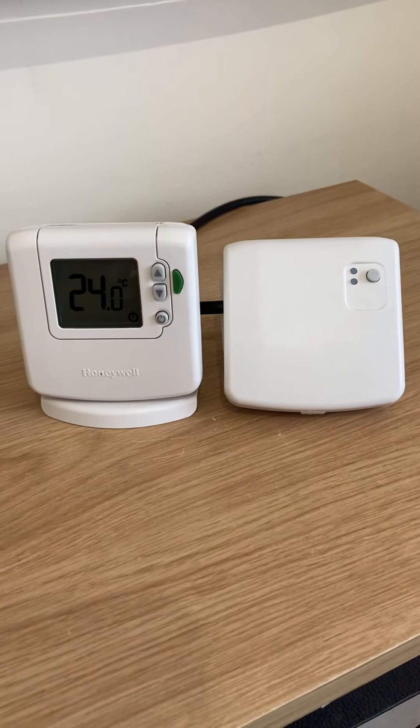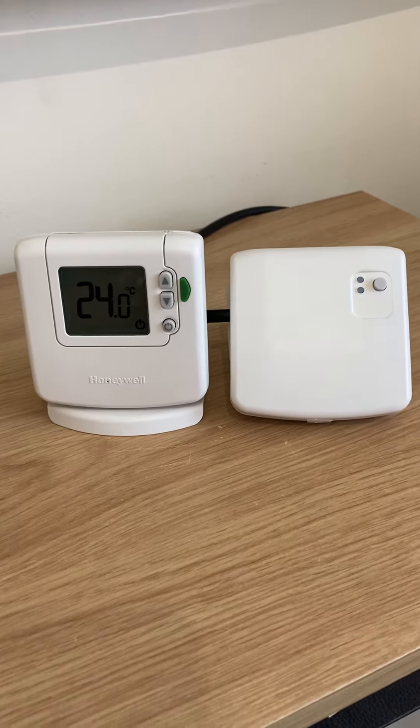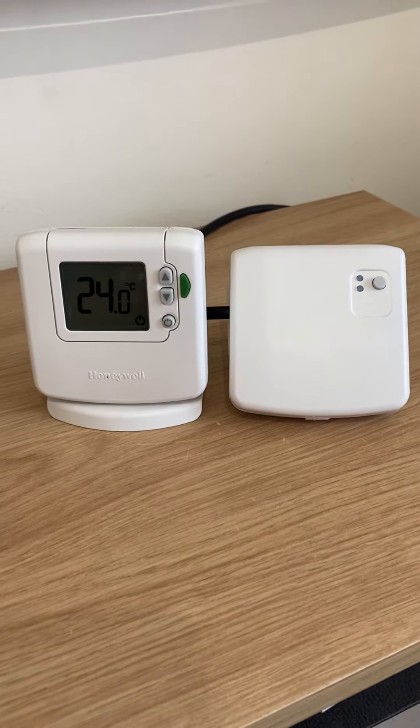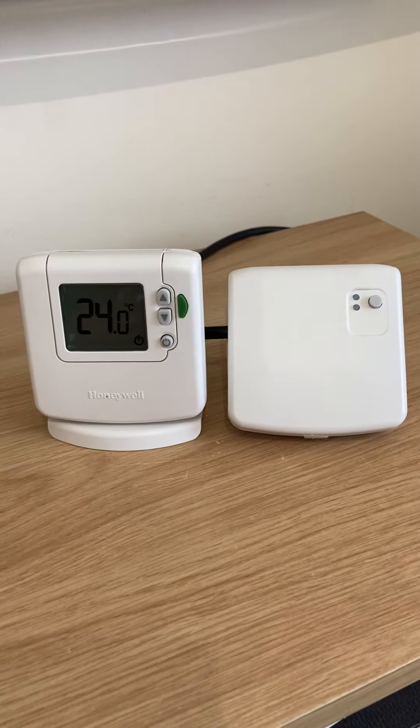One of the most important things before you install an Evo home is to do some signal strength testing prior to the installation date, to ensure that everything's going to communicate properly once you set your Evo home up on the day of installation.